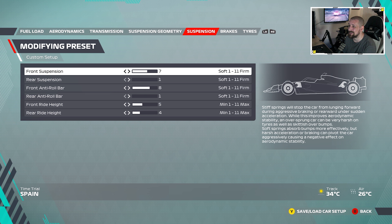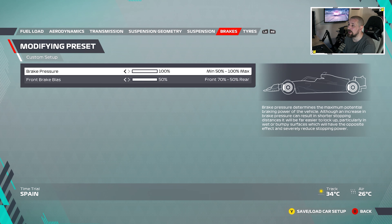Suspension: front suspension is 7, rear suspension is 1. Anti-roll bar for the front is 8, rear anti-roll bar is 1.